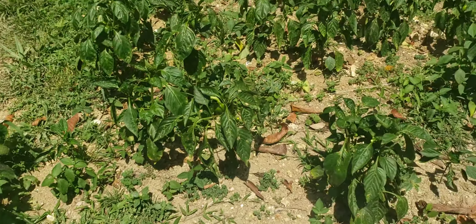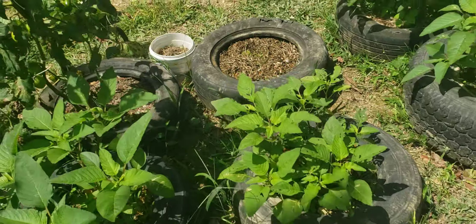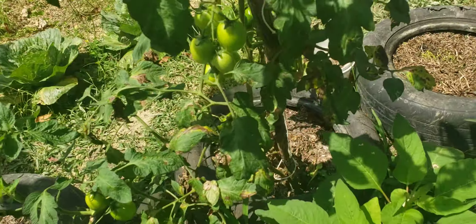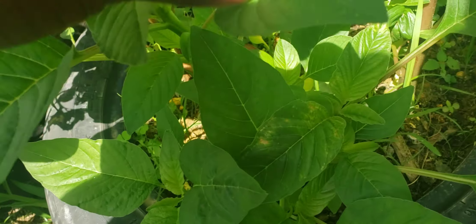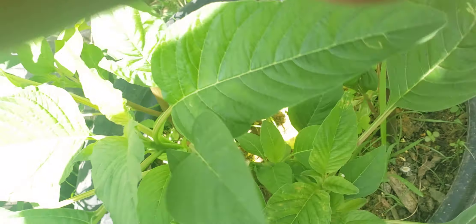So just giving you an update guys on the productivity of what is going on on the farm. My callaloo is springing nicely — I have to come and cut these. I am going to cut them.